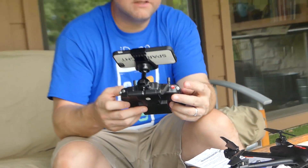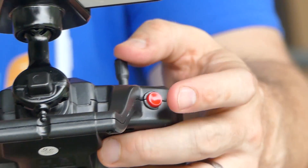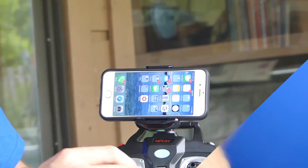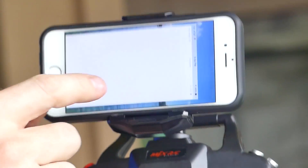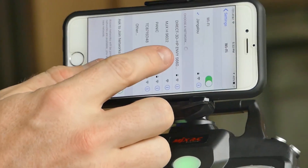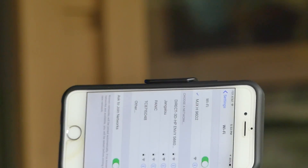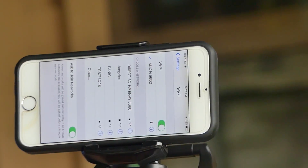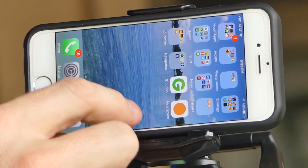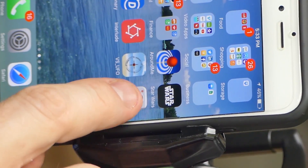If you see this red button here, this is how you start and stop your props. You start it with that, and you just pull the throttle stick down to stop the props. To use the app, you've got to go to the Wi-Fi, and there will be a Wi-Fi network called MJXH 96D2. So I just hit that and I'm on the Wi-Fi. Then I go ahead and open up the app, which is called the MJXH.